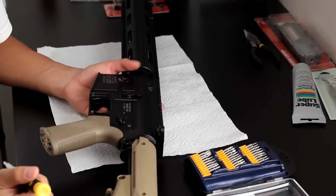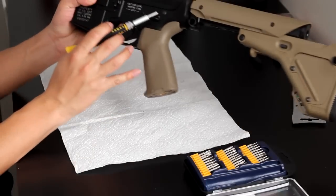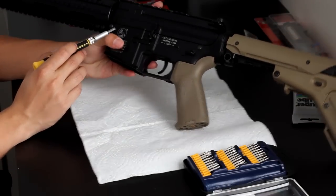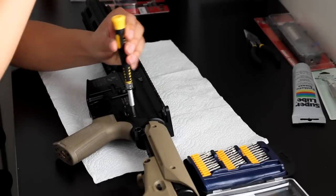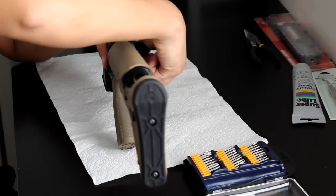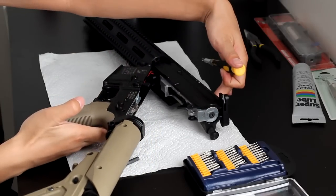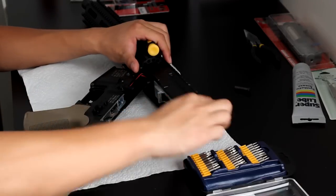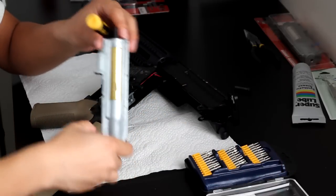I'm going to show you guys how to take down the ICSM4. There are two pins you need to take out — this one right here and one in the front. Just take a tool and punch it through. Take out the rear pin first, and then your whole upper and lower will split. That's how you access the upper gearbox — you simply pull it out. And there's your upper gearbox. Set that aside.